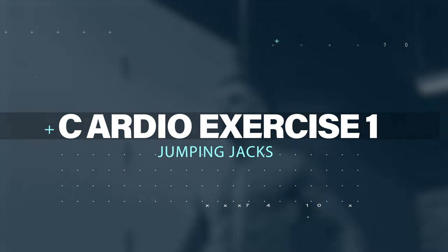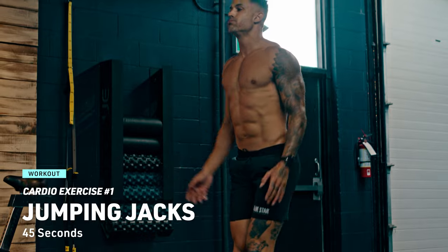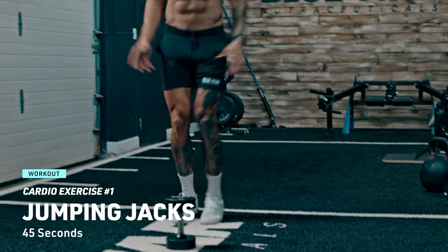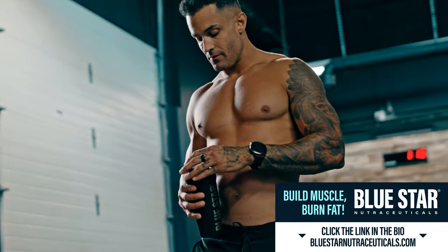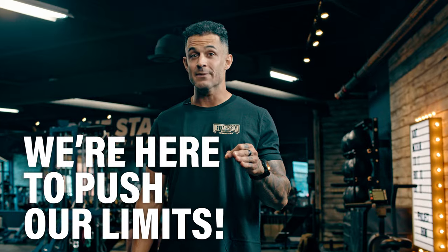Cardio exercise number one: jumping jacks — everyone's favorite classic. Jump and spread your legs while raising your arms overhead, then jump back to starting position. Keep the pace up for 45 seconds — it's a fantastic calorie burn. Rest for 15 seconds, catch your breath, grab some water if you need, but remember, we're here to push our limits.